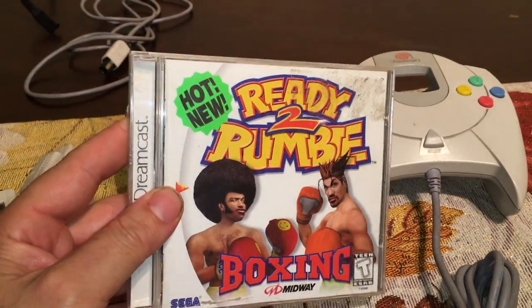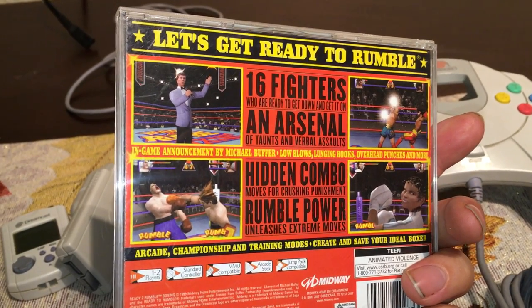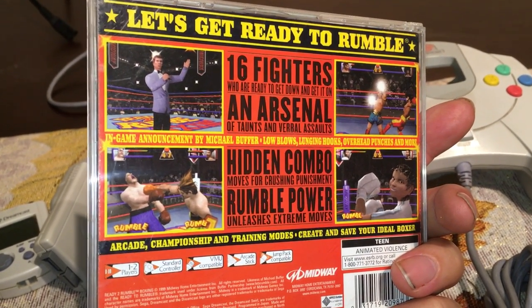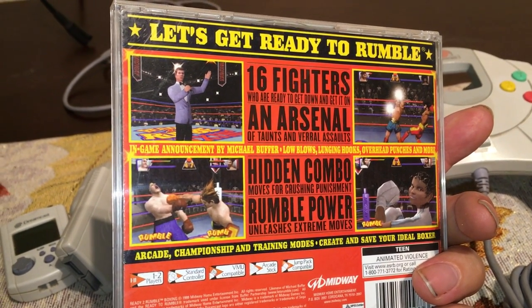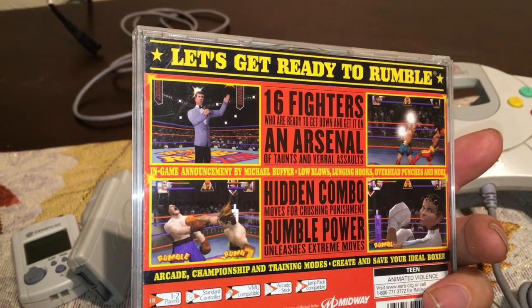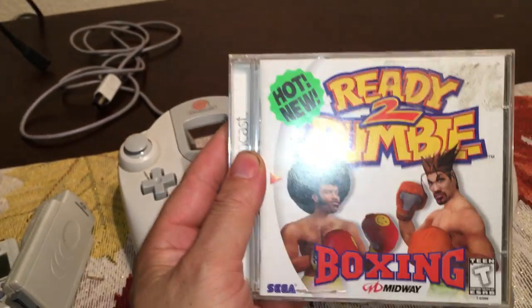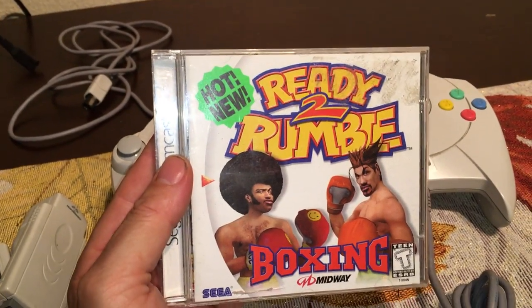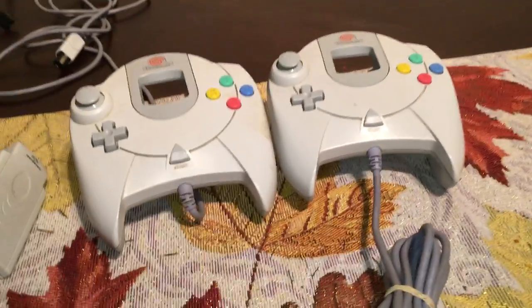The actual game I played the most is Ready to Rumble Boxing. I love boxing titles, and this one was just fun — fluid, fast, fun. This is another one I missed when it came out; the N64 version isn't that great, but this one I must have put in a good couple of hours. I really, really enjoyed this one.